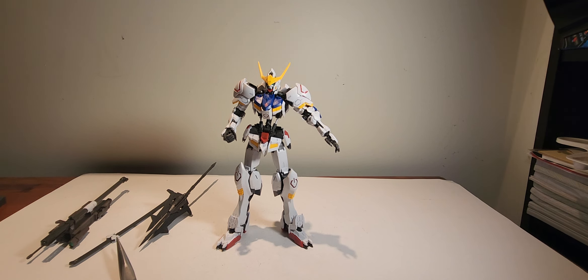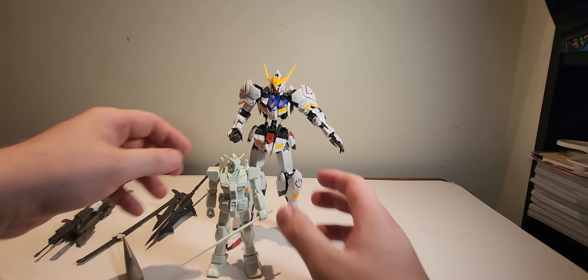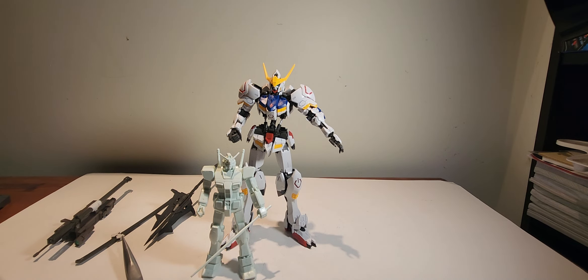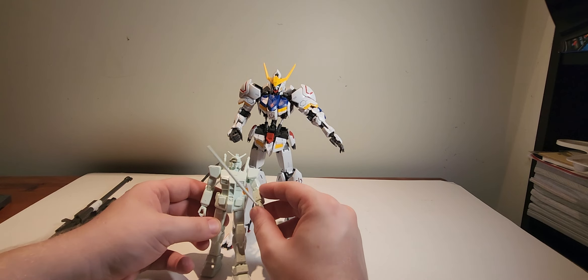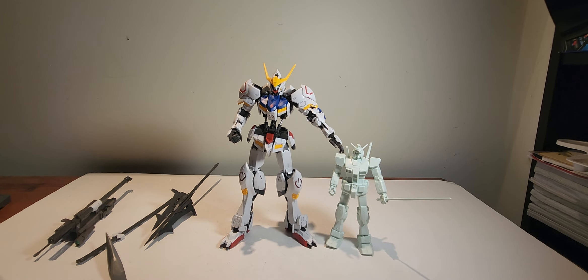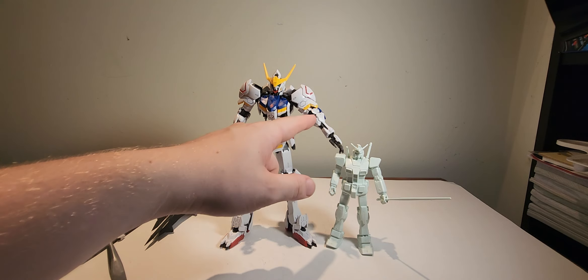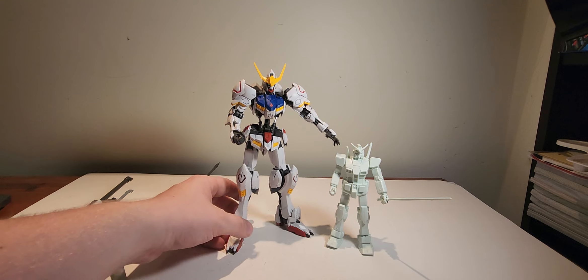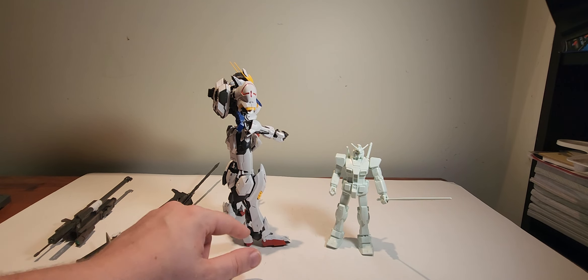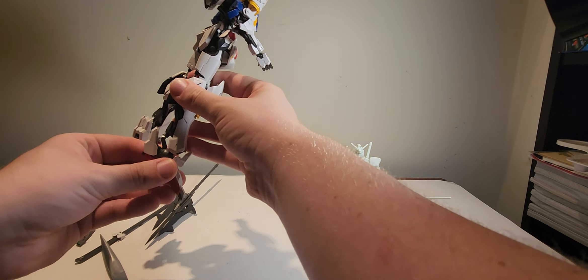Compare this to a regular model kit like my Entry Grade RX-78 — my OG daddy Gundam — this isn't a regular model kit. This guy is 1/144, the RX-78 is 1/100, so it's still pretty big. But the amount of added mechanical detailing on the Barbatos alone — the hydraulics in the arms, the tubing, and the hydraulics at the back of the foot showing the pivoting — is incredible.